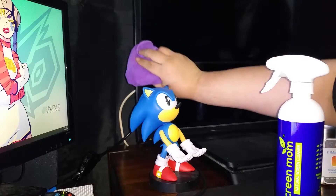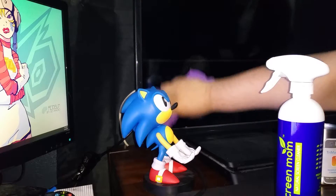Looks like I missed a spot right here in the corner. There you go.